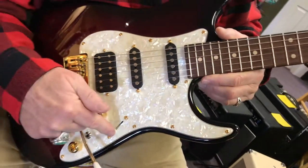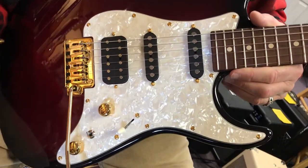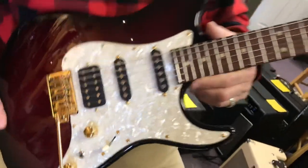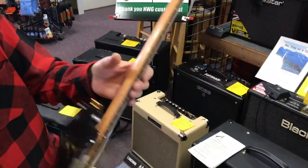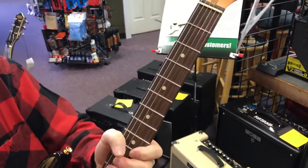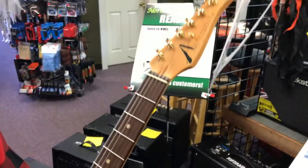It also has a five-way switch, it has a VA boost built in, and a splitter for the humbucker. The neck is a maple neck with a rosewood fingerboard, done in a 50 over, so it's a nice, fat, vintage-feeling style neck.